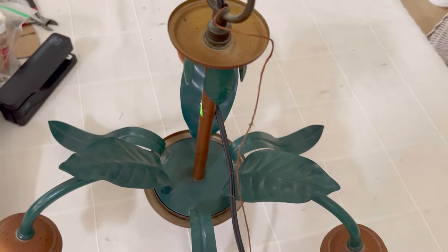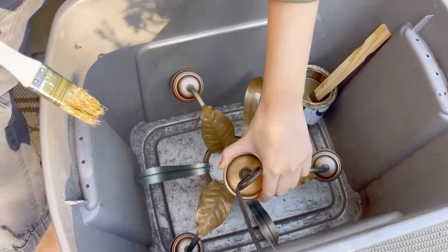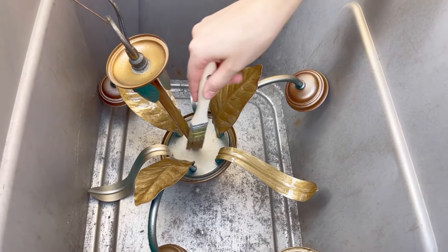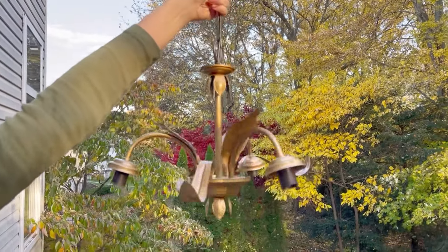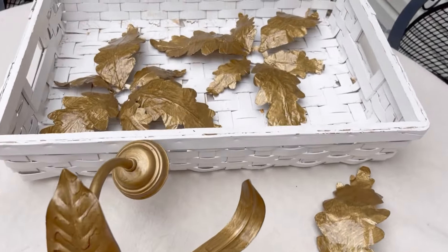We went to the ReStore and Mary found this chandelier — we knew we could fix it up to make something dramatic. The chandelier was around $15, and again we used the gold paint. Here is the painted chandelier, but we have a big surprise. We wanted to make it look like a French antique, so we took tin foil.